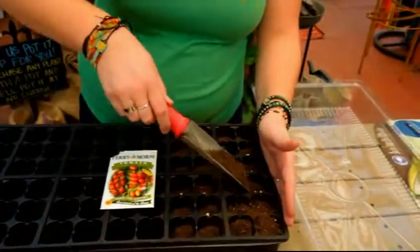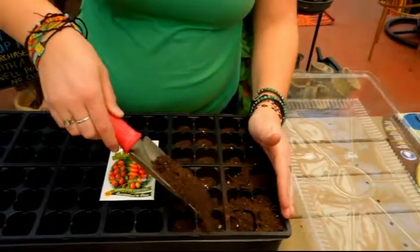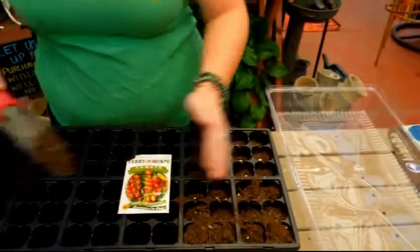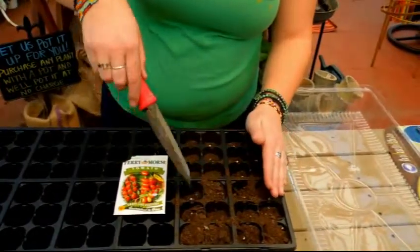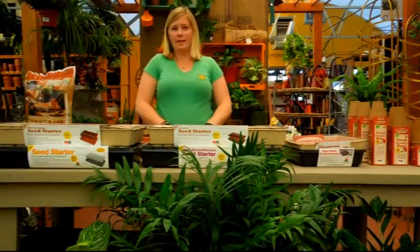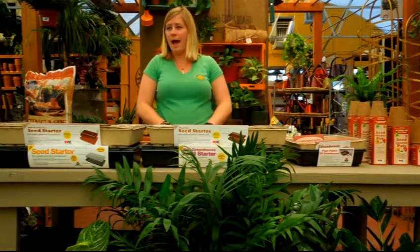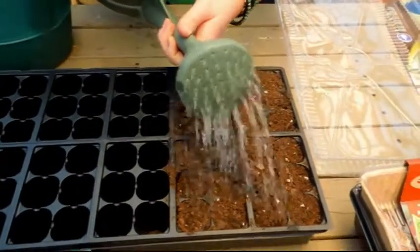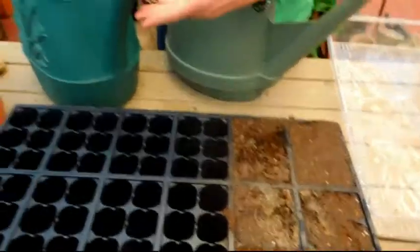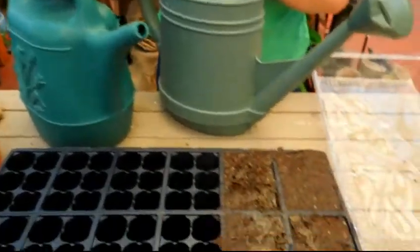Now you are just going to fill up the rest of the cell with soil. It is okay to fill it all the way to the top this time, because once you water it, it is going to compact down just a little bit. After you have completed the planting of the seeds, give your seedlings a drink of water. I like to use this kind of spout because it can cover more of an area versus the more narrow type of spout, which is just a little bit more harsh.